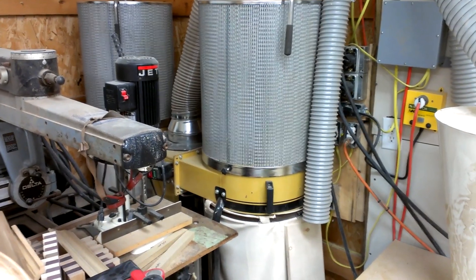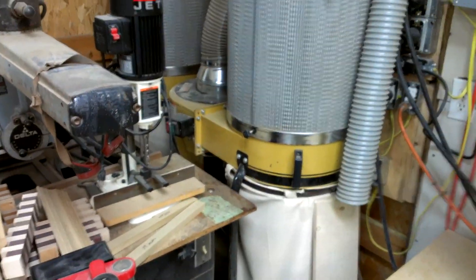Howdy YouTube, Darlington Farm here, just over here in the wood shop. I had a couple people ask me about my dust collector, so I thought I would show you what I have set up here.